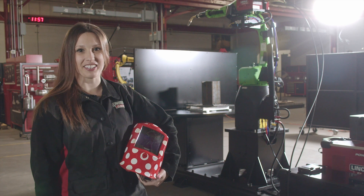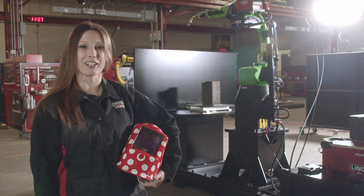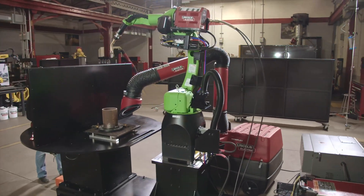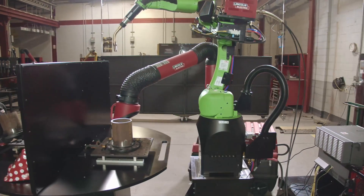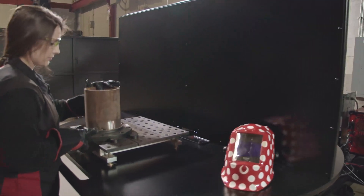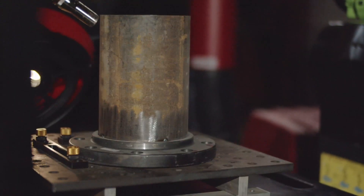Hi, I'm Jessica Warner with Lincoln Electric, and I'm here to tell you about our Fab Pack Cobot welding system. When your productivity relies on a wide variety of parts, automating can be a real challenge. Whether it's thin gauge or heavy welding, large parts or small, you need a welding system that can handle anything your business demands.